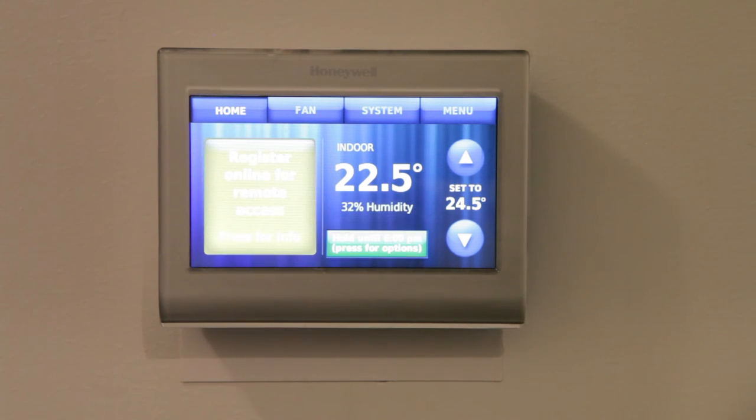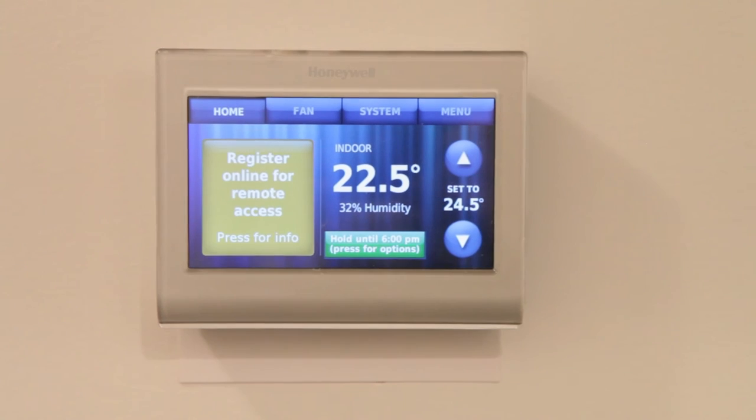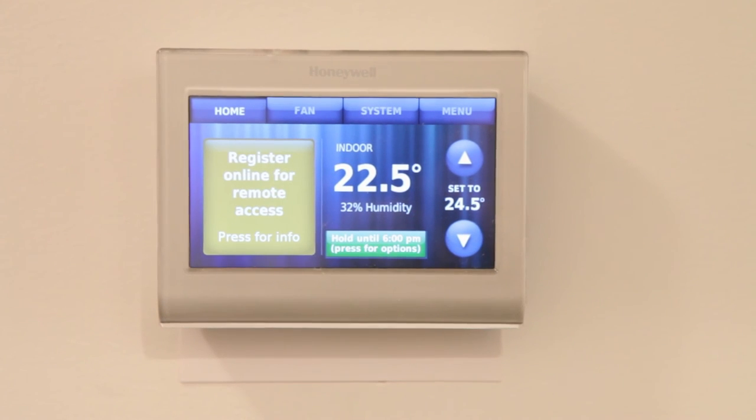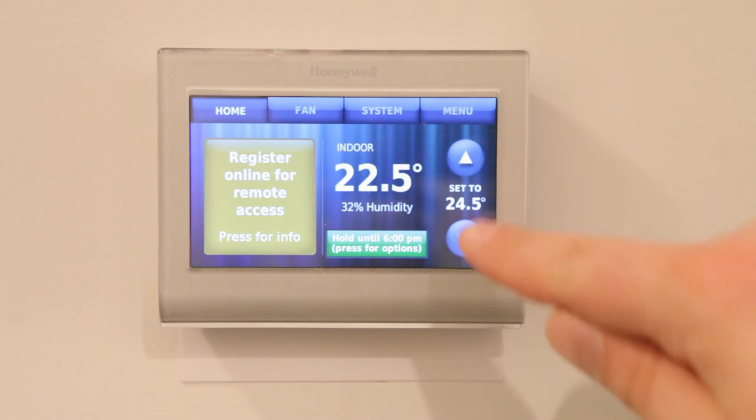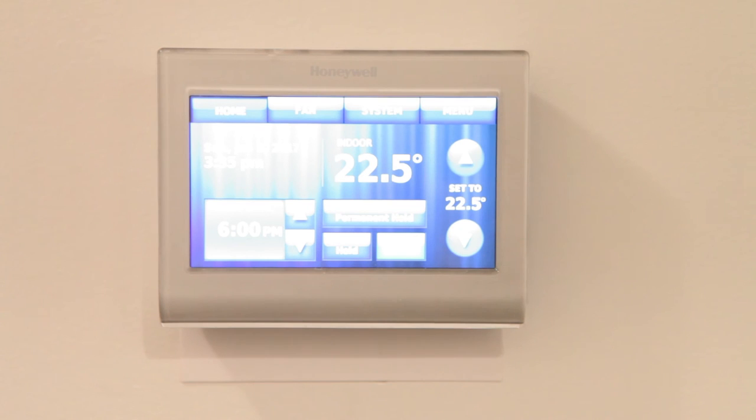I'm happy with it — much more sleek looking. I'm looking forward to setting up a schedule as well as the thermostat knowing when we're not in the house so it can turn off the heat when we're away. I think this is going to be a pretty good system. That's it for this video. Thanks for watching my video on the Honeywell Wi-Fi Smart Thermostat install. If you like this video, please give it a thumbs up. If you want to see more from Little Home Projects, hit subscribe — I try to post a new video every week. If you have any questions, leave something in the comments below.